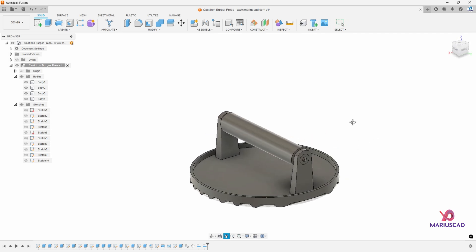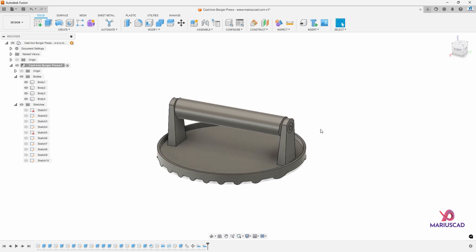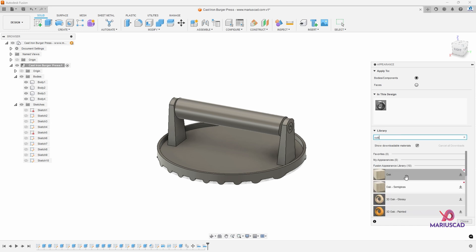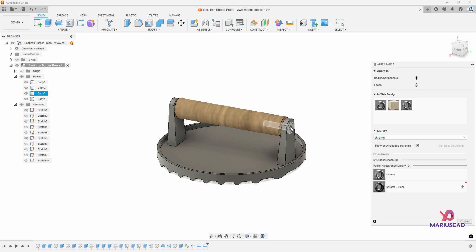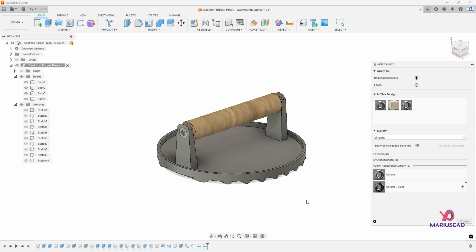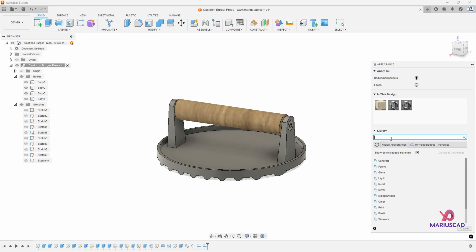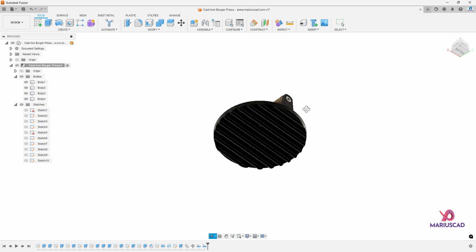The handle will be made out of wood, so I will not create a gap there. For the final step, let's add the materials. Press the A letter from appearance. First write 'Oak' and drag it to the handle. Then for the screws, select Chrome material. And for the cast iron, I usually prefer black, but if I write 'cast iron' I only find that color, so I'll write 'Powder coat' instead — because this is the color I'm searching for.